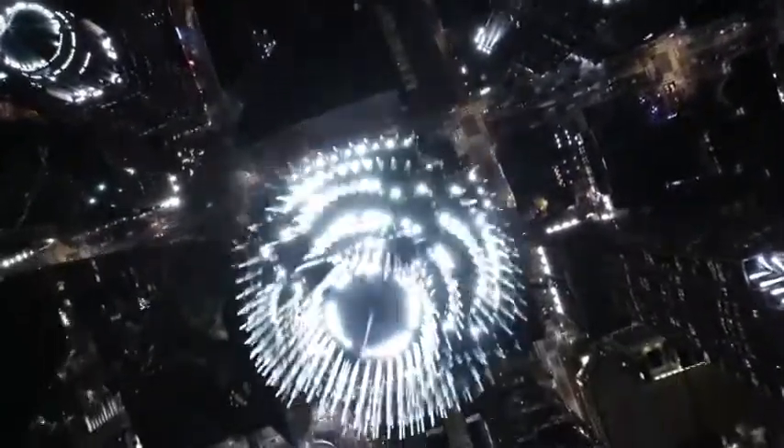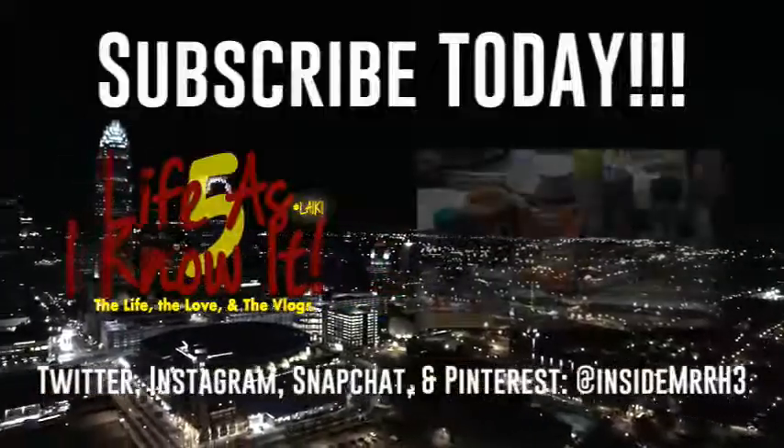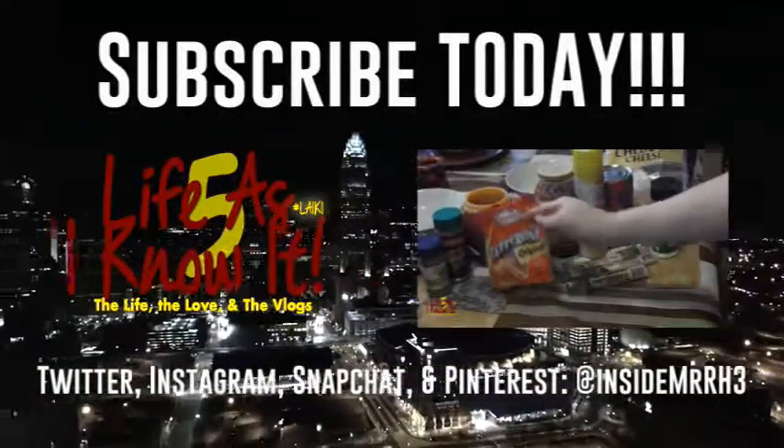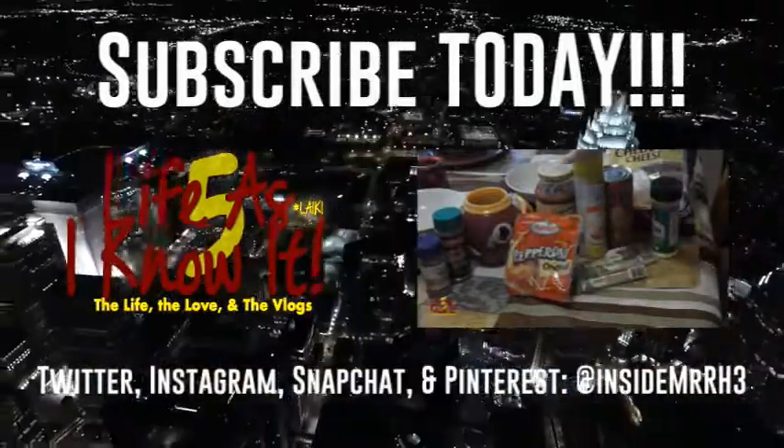So thank y'all so much for watching. Know that I love you for real and I'll see you next time here on Life As I Know It. I'll talk to y'all soon. Peace. You ain't know about that, I'm on that new life — sipping that spirit that'll get you so right. You ain't know about me. Haha, I ain't a hood dude, but you would think I was.